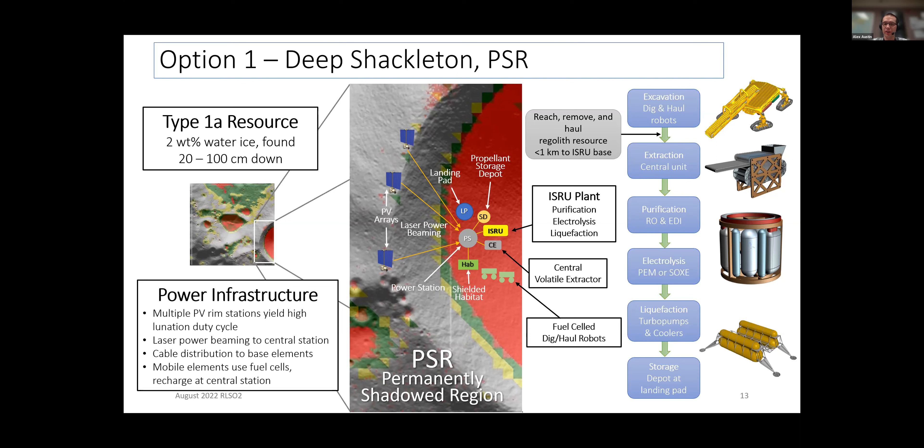This just illustrates some of the main trade-offs. You want the best resource down in the PSR, but you also have to think about how you're going to get power down there. It's all about choosing your battles — what is most optimal in the end?